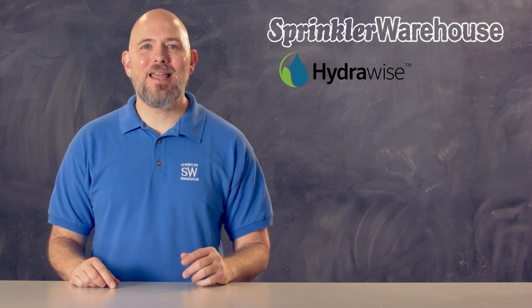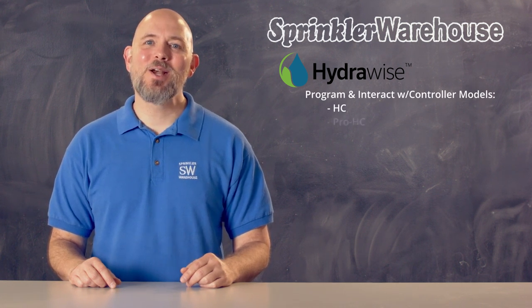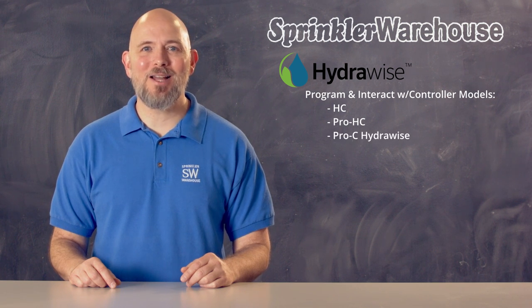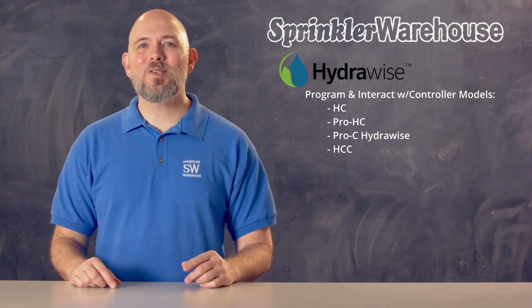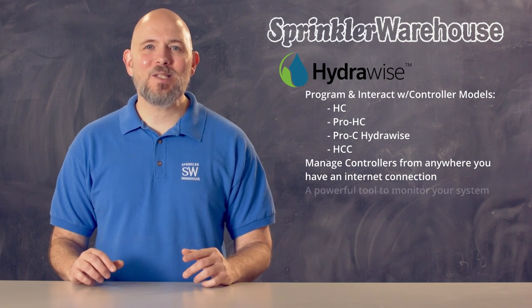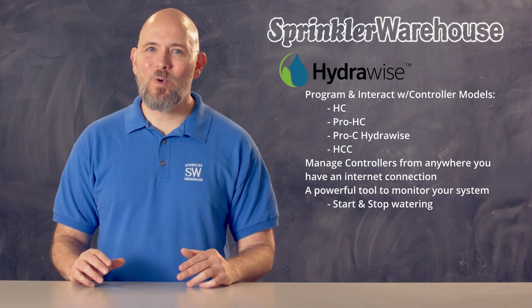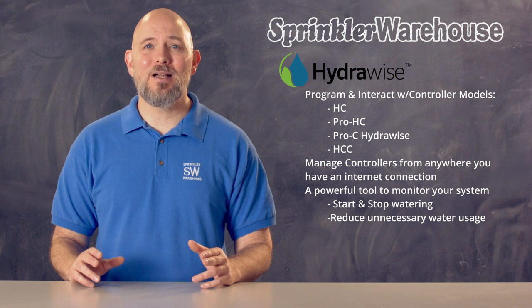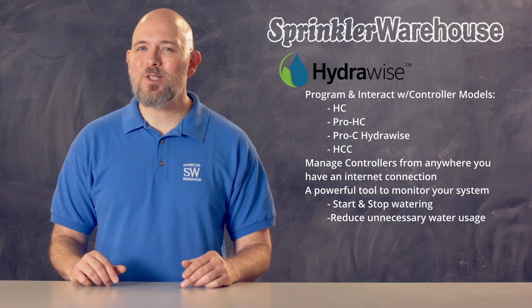The HydraWise application and web application allow you to program and interact with the HC, the Pro HC, the Pro C HydraWise, and HCC models of controllers. HydraWise is a program that allows you to manage controllers from anywhere you have an internet connection. It's a powerful tool for homeowners to monitor your system, start and stop watering, drastically reduce unnecessary water usage, saving you tons of money, and even sparing you some headaches.